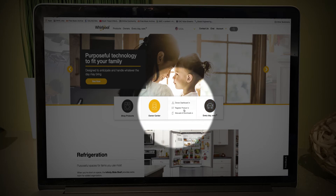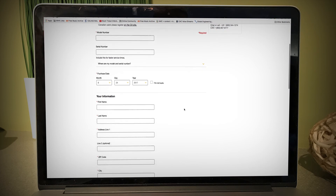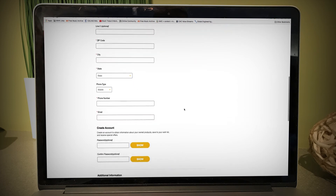Once you click on Owner Center, click on Register Product. That will take you directly to the product registration page. Fill out the form, and that's it.